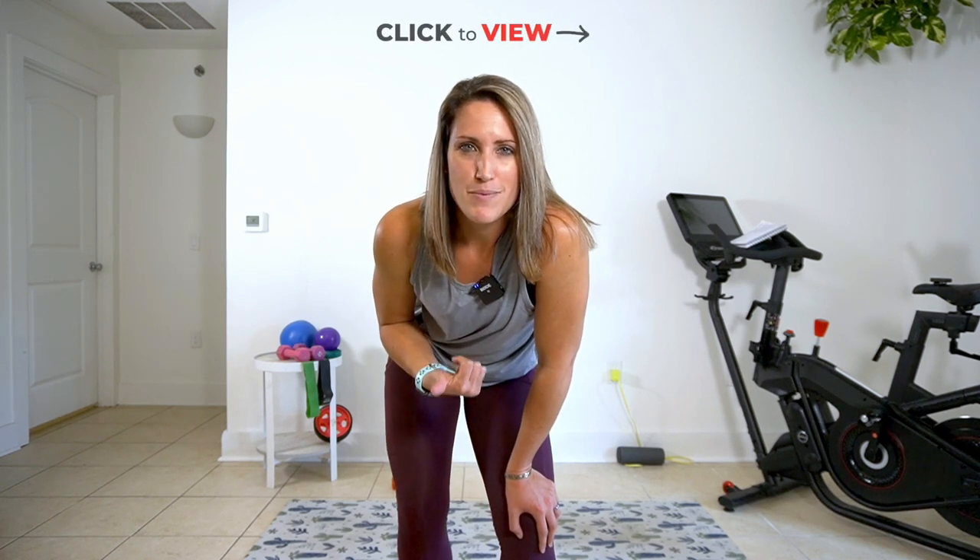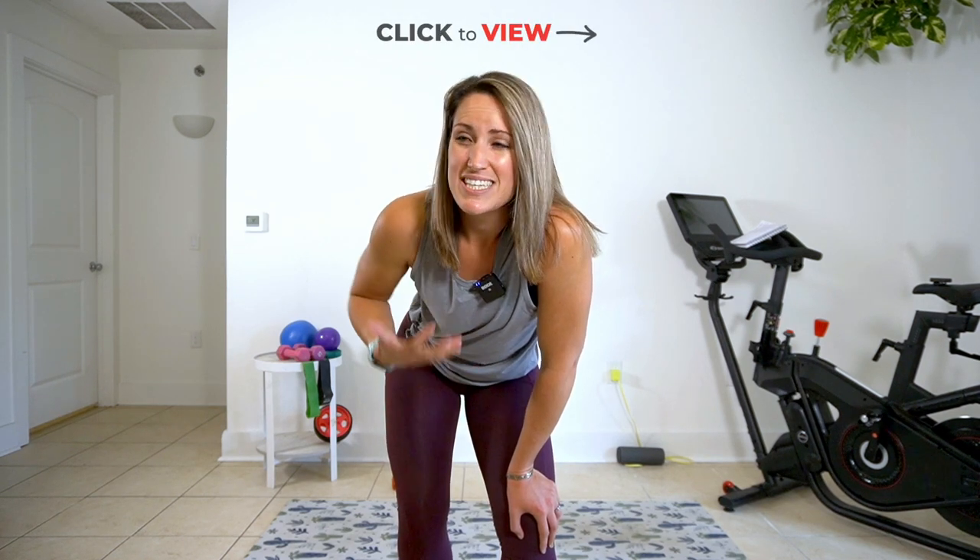If you want a longer workout today, make sure you check out my 10 minute ab and booty workout for a complete killer workout in under 20 minutes. Let's get to today's exercises.